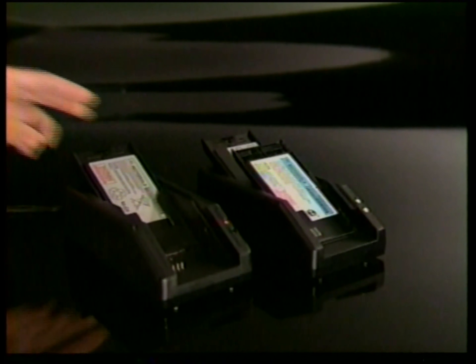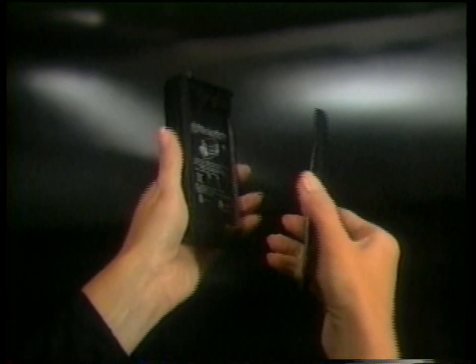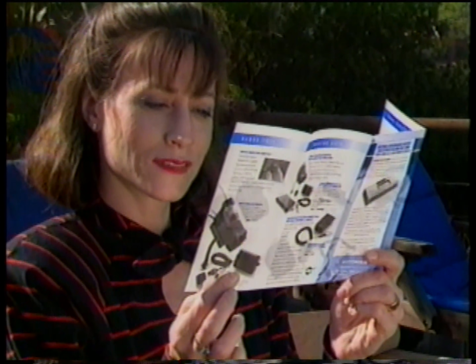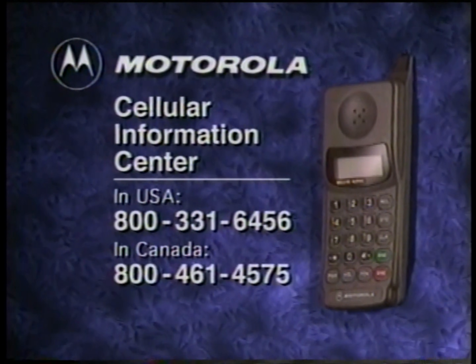Motorola Performance Matched Accessories are available from your local cellular phone retailer. To make it easier to tell your store salesperson exactly which accessories are right for you, we've included this handy reference guide. If your store doesn't have the right Motorola accessory in stock, just call our toll-free parts and accessories number and ask for Operator 99 — a Motorola Specialist is ready to take your order for immediate home delivery.